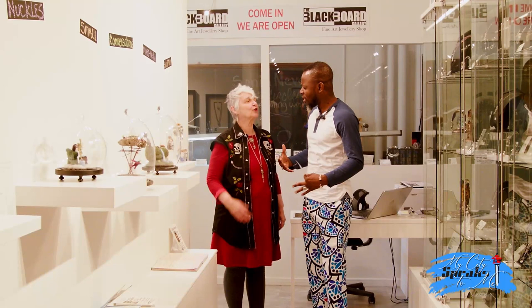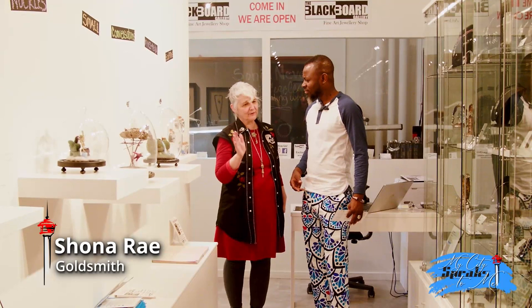We're goldsmiths that work in every medium from paper to platinum. Hi, Shonare. How are you? Good.